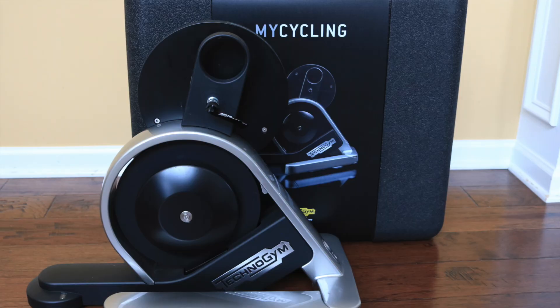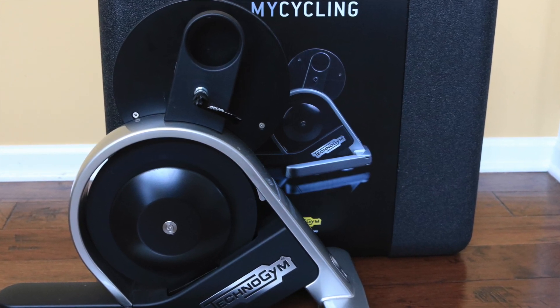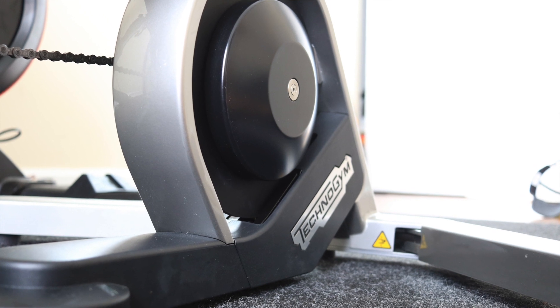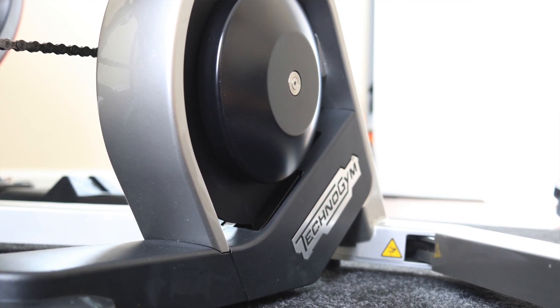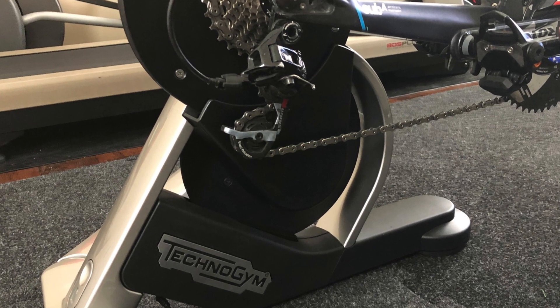So who is this smart trainer for? Well, it depends. If you're looking for something that looks good, is well-built and accurate, and you understand that you can only use it with the MyCycling app and Zwift, and you're willing to spend that kind of money and accept that it can be a little bit noisy — then absolutely go for it. It's a well-built machine. I've enjoyed using it, it works very well, and I've had no problems with it whatsoever. I hope you enjoyed this review. Please check out smartbiketrainers.com for a full detailed review, analysis, and comparison with other trainers. Let me know what you think in the comments, remember to subscribe, and I'll see you next time.